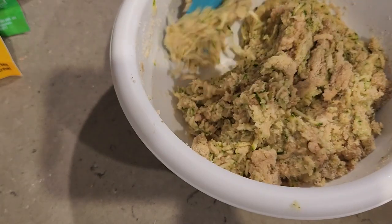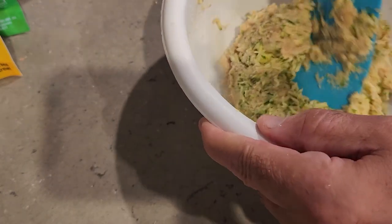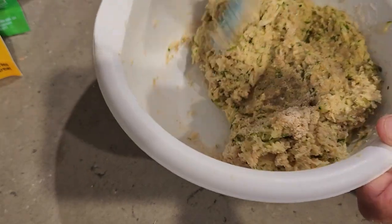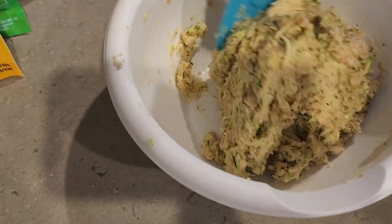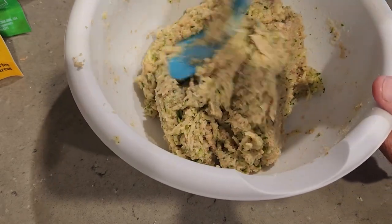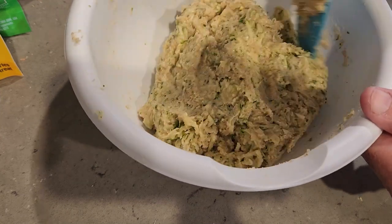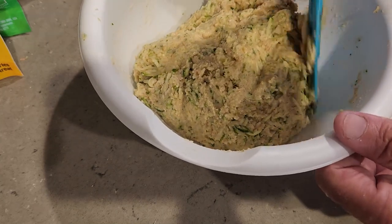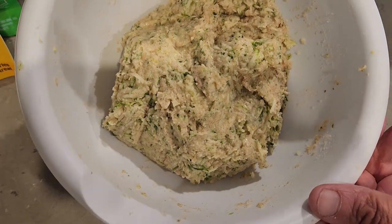This recipe comes to you from Jennifer Banz — B-A-N-Z — and I have the link in the show more where I got it from. You can see it doesn't take long to get it all together; it's just the prep work and the cleanup. I'll get everything cleaned up and stick it in the dishwasher afterwards. Just keep working it and it'll be ready to put into the pan at 350 degrees.